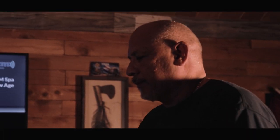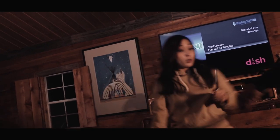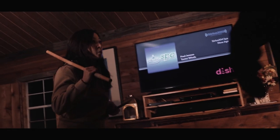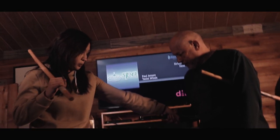Go ahead and follow through with this one at the last, just go all the way through. What you're doing is you're coming up like this, so make sure you go straight.